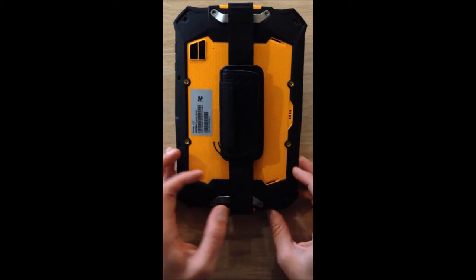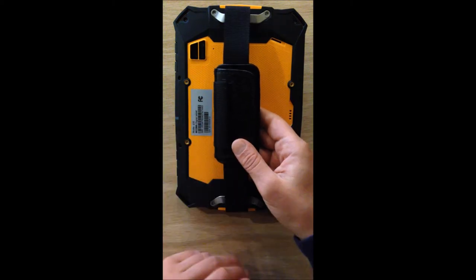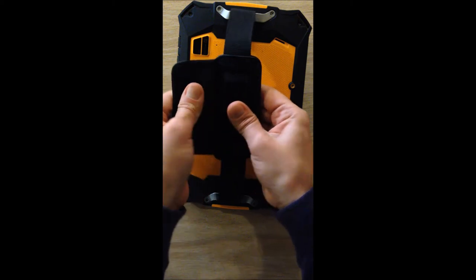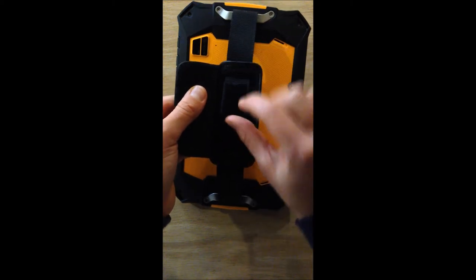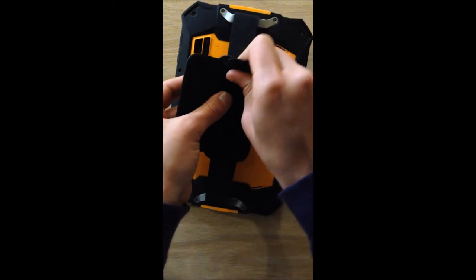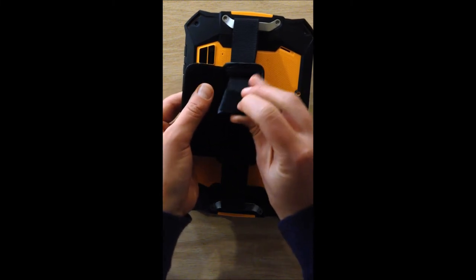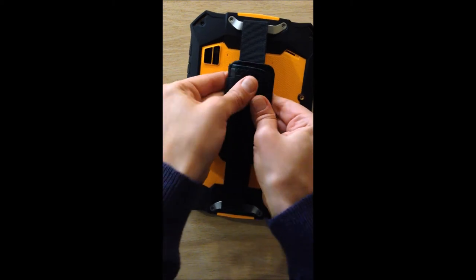To make sure your CT7 is as easy to use as possible, you'll want to adjust the hand strap so it fits securely on your hand. Peel back the flap on the hand strap, and you'll see a velcro attachment that is part of the upper part of the strap. Peel that back and you can pull it forward to tighten or push it back to loosen. Secure the velcro and the velcro strap on top, and now the CT7 fits securely in your hand.